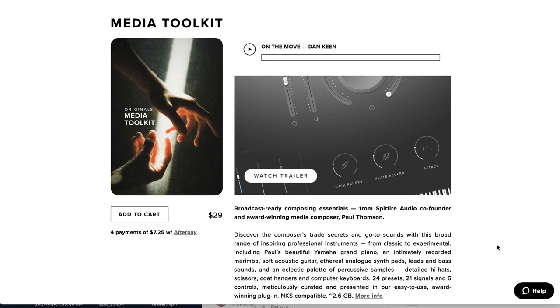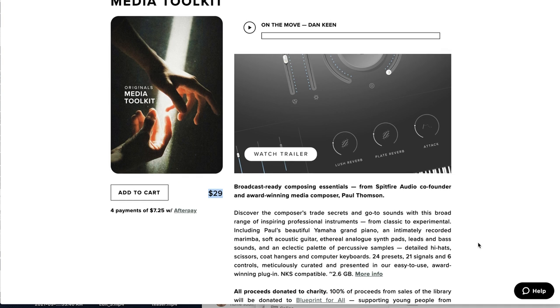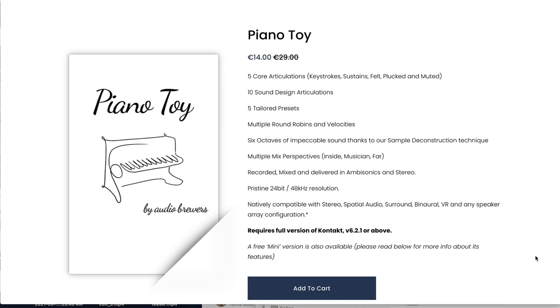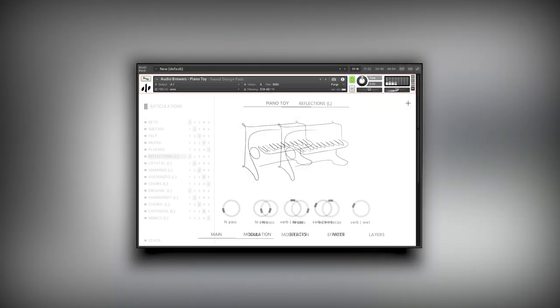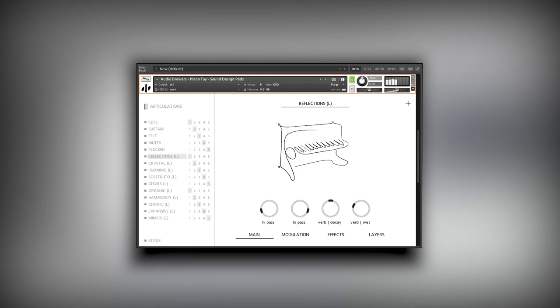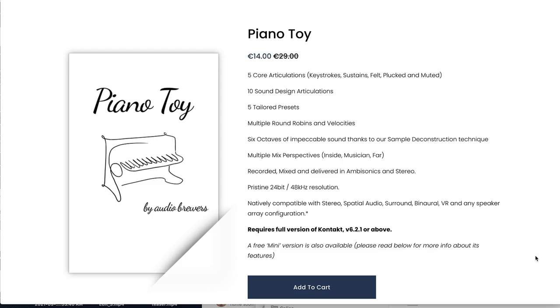Latest release from Spitfire Audio, the Media Toolkit, available for $29. It's such great value — 2.6 gigabytes of instruments, 24 presets, and Spitfire doing good: all proceeds go to charity. Audio Brewer's latest release, Piano Toy, available now for €14 intro price, normally sells for €29. It does require the full version of Kontakt, and it comes with stereo, spatial audio, surround, binaural, and VR compatibility.